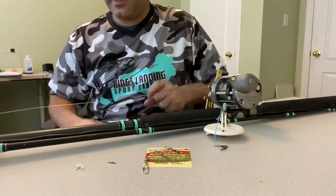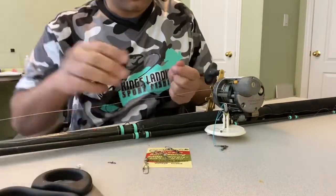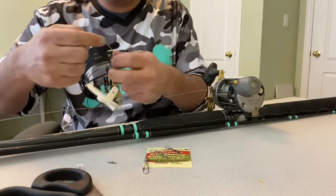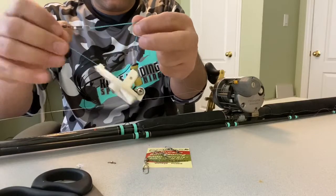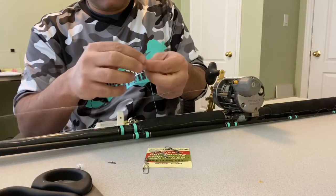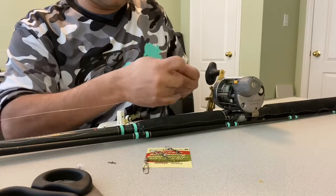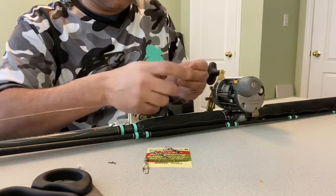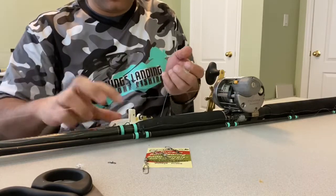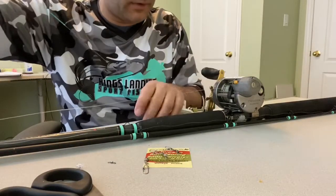Now I'm going to cut off the fluorocarbon. This is where my little diver trick comes in. I pre-rigged the diver on a piece of braid — so I take my pre-rigged diver, take my fluorocarbon, and tie the simplest of knots because I want it to be small and it's only temporary. Now I slide my diver onto the fluorocarbon — as you can see.